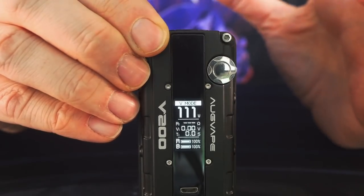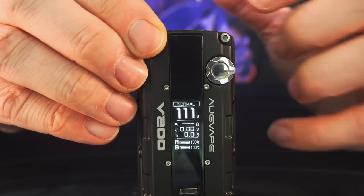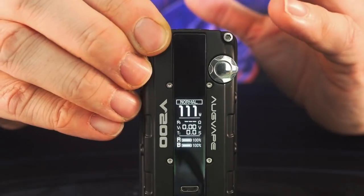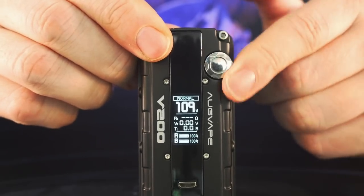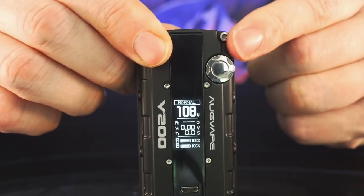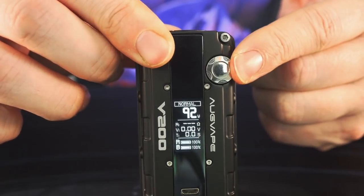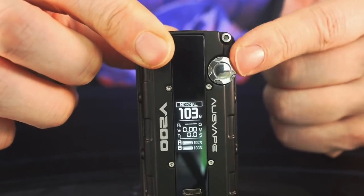V mode is supposed to give you a faster ramp-up time, but going back and forth between normal and V mode I've honestly noticed zero difference — it's a fast, responsive mod to begin with. The jog wheel is plastic but it works pretty well. You can jog it up and down to change wattage, hold it and watch the numbers fly by in either direction, or go one at a time.